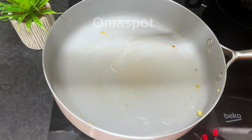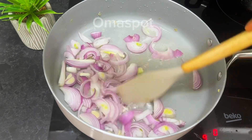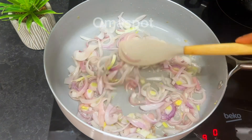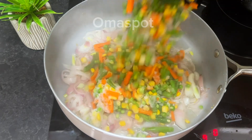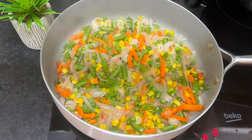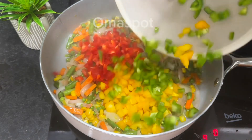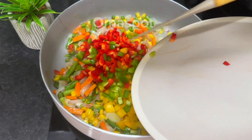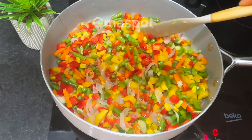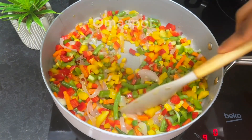In that same pan, drizzle in some vegetable oil and go in with your diced onions once it is heated. Fry until flavorful, about a minute. After a minute, add your mixed vegetables consisting of sweet corn, peas, green beans, and carrots. Fry for a minute or two, then introduce your bell peppers — the green, red, and yellow — and give it a nice stir. The colors are beautiful! Now introduce your seasoning and some salt to give it some taste, then stir to well combine.